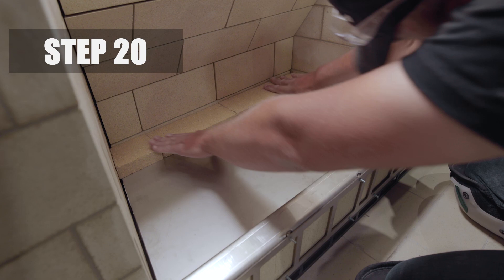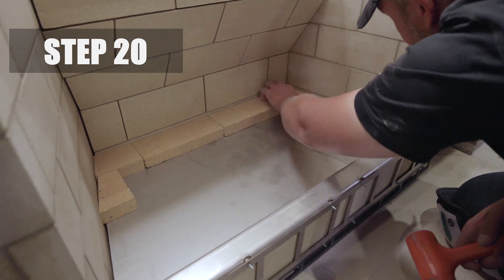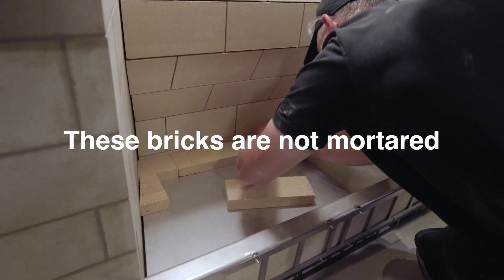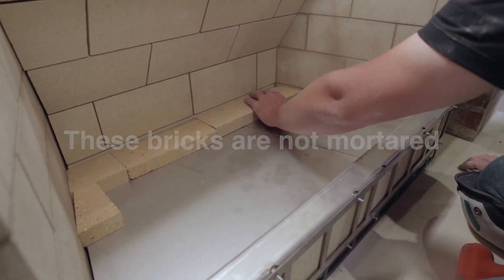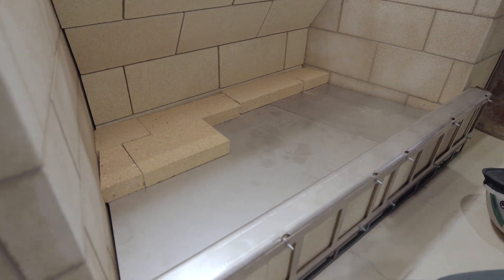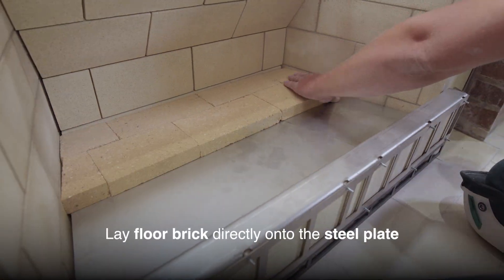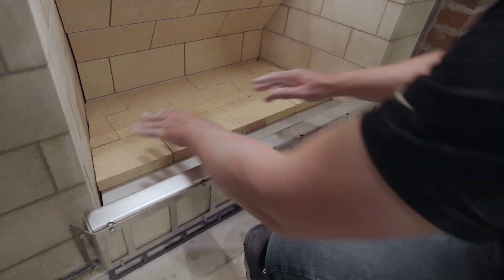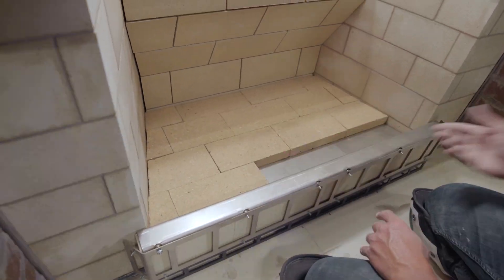Step 20. Now lay the floor brick. These bricks are not mortared into place. The position of the floor brick is shown in this video. Lay the brick directly onto the steel plate according to the diagram. The completed floor brick should fit tightly inside the unit.